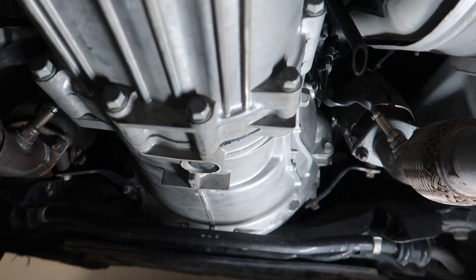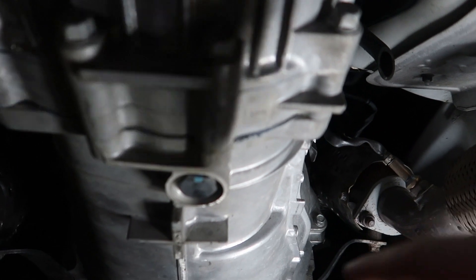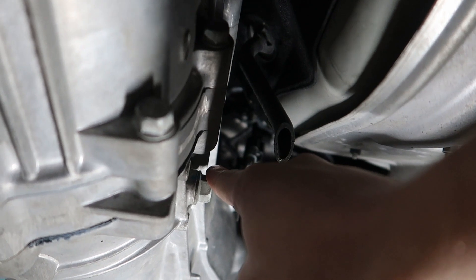After you have the car jacked up, get under the car and locate the drain plug — it's right here. This is the drain plug and this is the filler. The drain plug takes a 24mm and the filler takes a 17mm.